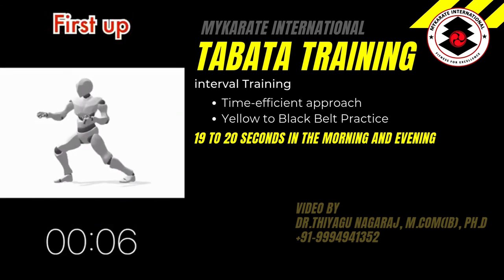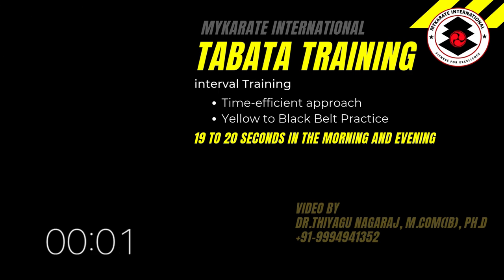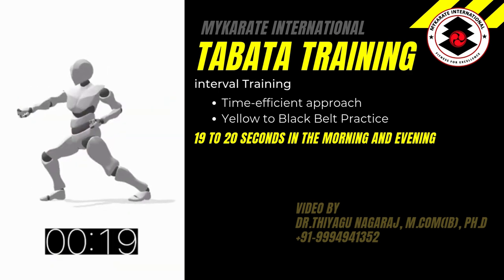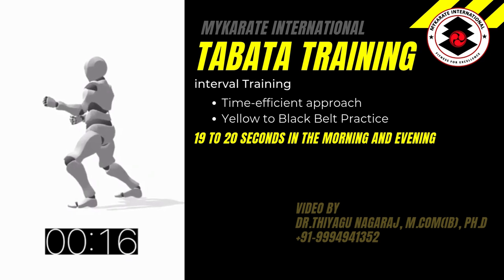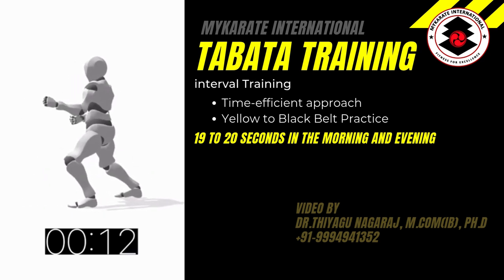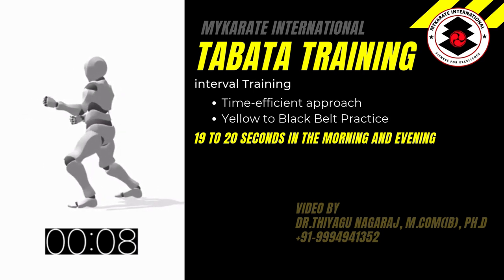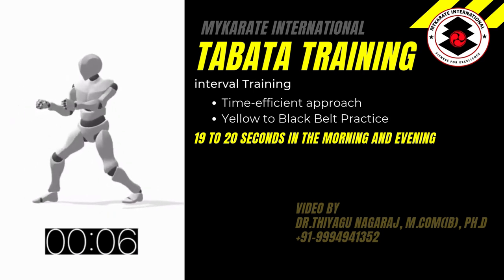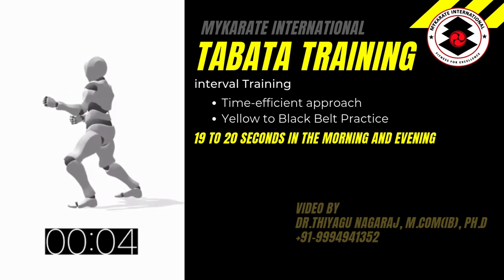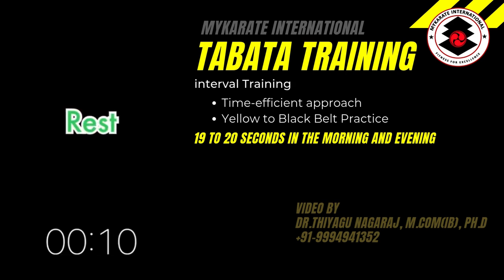Get ready. First up, left side — Oizuki, 中段. Begin. And rest.